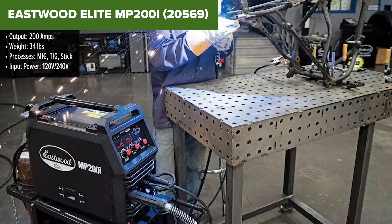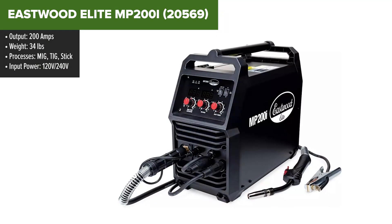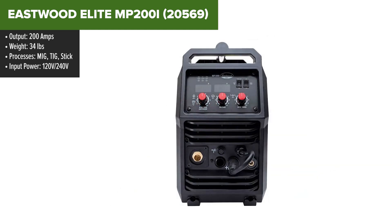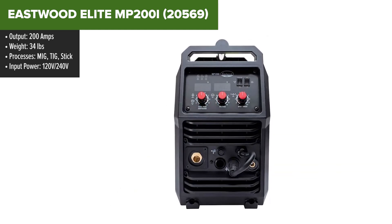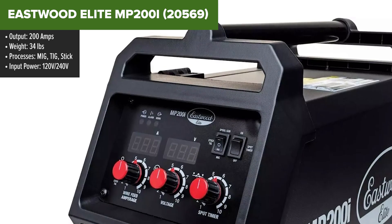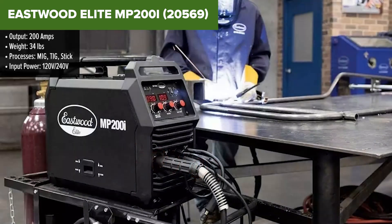The Eastwood Elite MP200i is a powerful and versatile multi-process welder suitable for a wide range of welding tasks. With a maximum output of 200 amps, it supports MIG, TIG, and stick welding, making it ideal for both professional and home use. The welder is designed to work with both 120V and 240V power sources, providing flexibility in various working environments.